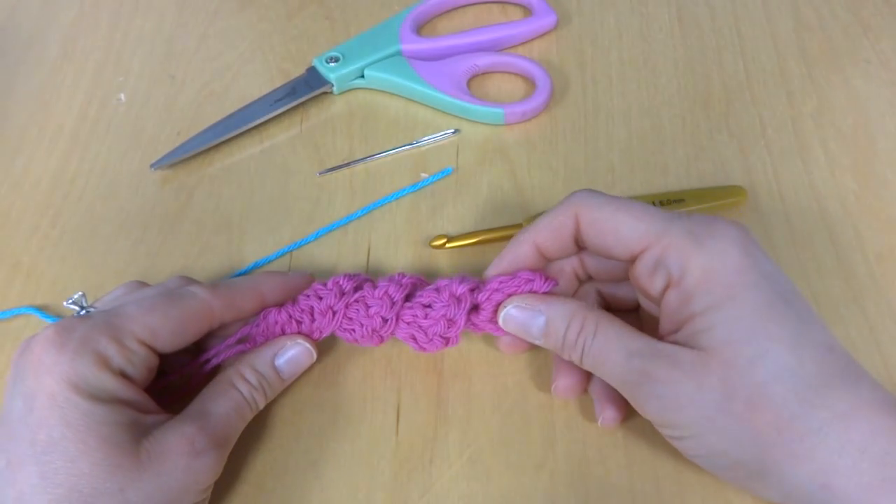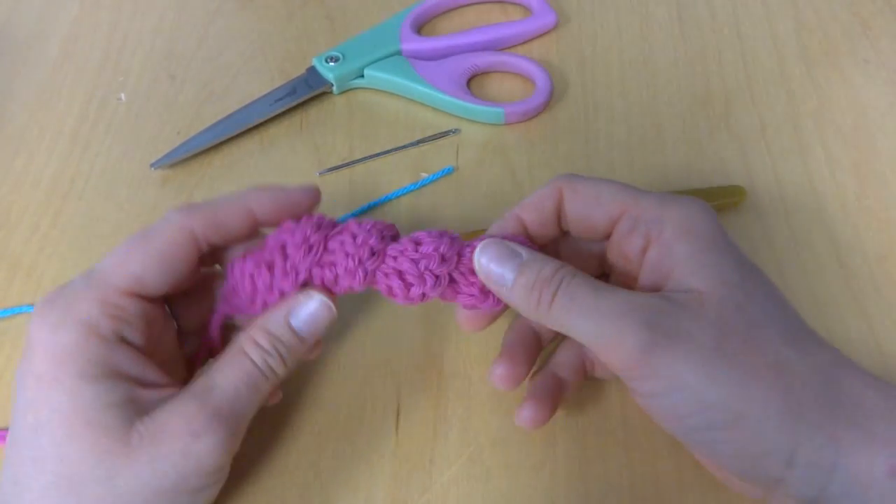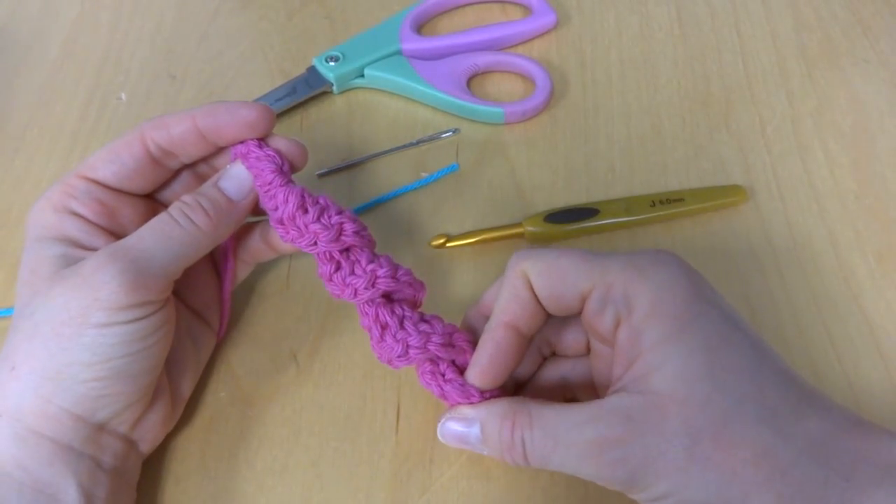Hi everyone, it's Jennifer from Fiber Flux. In this video I will show you how to crochet a curly Q.